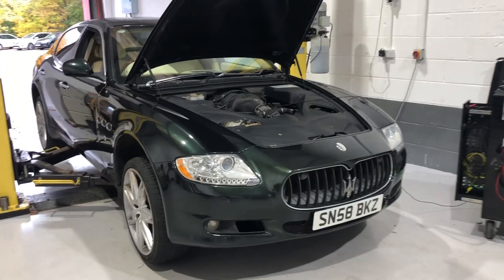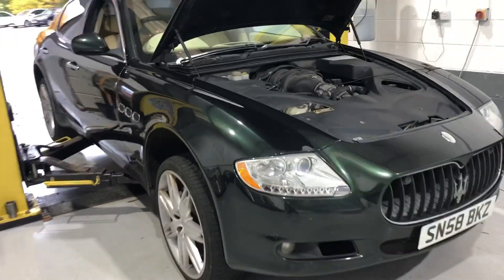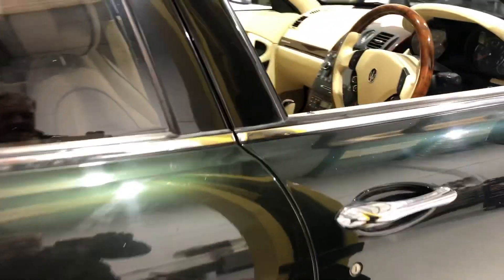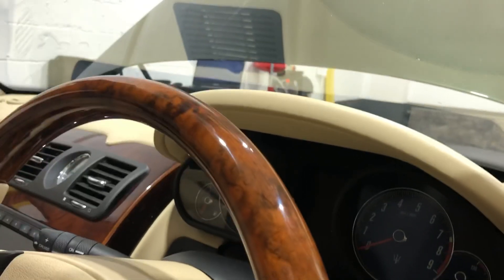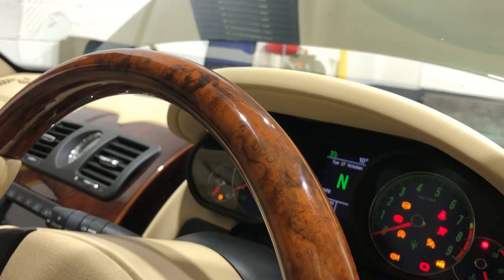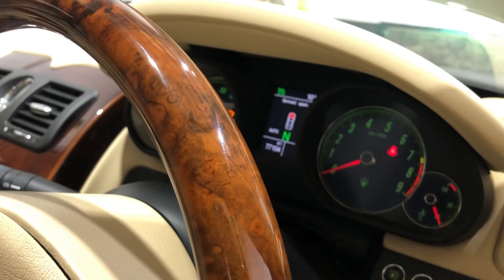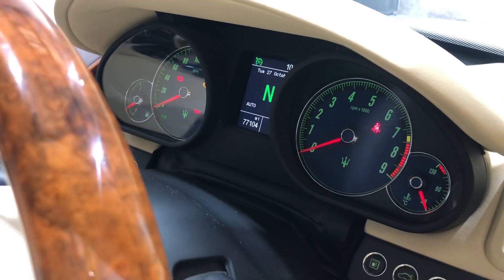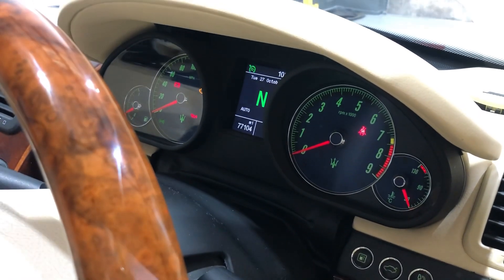Good morning. Something a bit different in here today - it's a Maserati with an ABS fault. Basically what happens with the car is you start it up and there's no ABS light on. The ABS light doesn't come on until the car starts moving - it's basically as soon as it starts to turn a wheel, like when the wheel does one full revolution, the ABS light comes on.